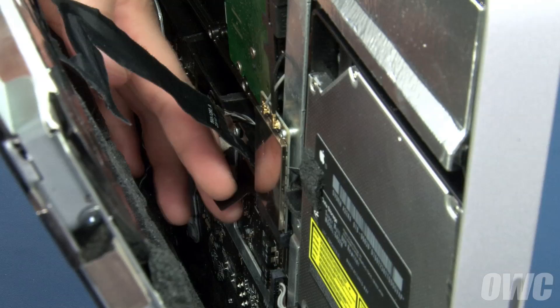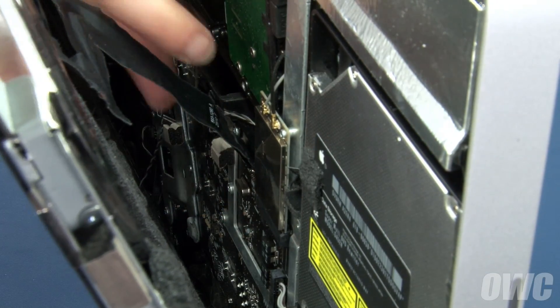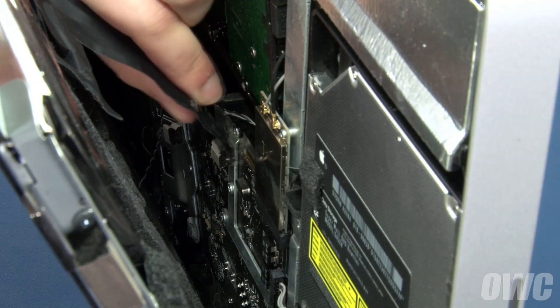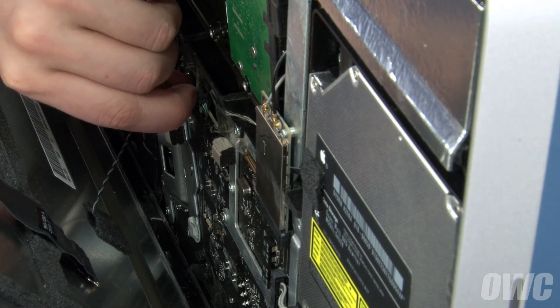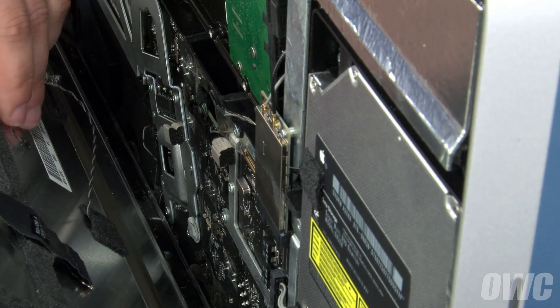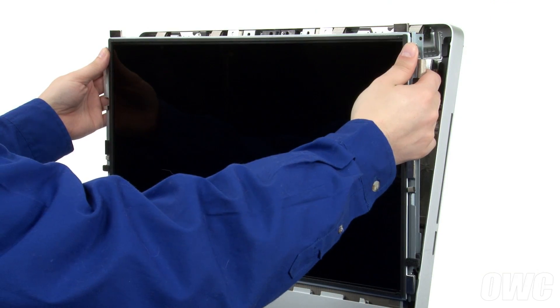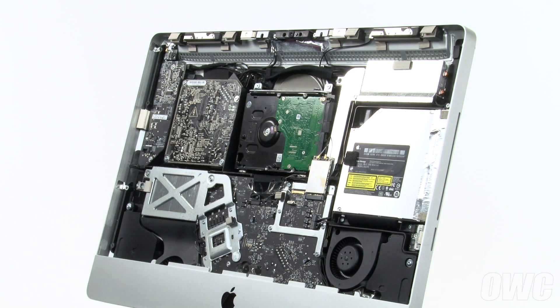Then, detach the DisplayPort cable near the center right by first opening the handle by lifting up on the black plastic tab, then lifting the connector straight up and out. Finally, slide the display temperature sensor cable up and out of its socket, much like you did for the vertical sync cable. Keeping your hands on the outside edge of the display, you can now lift it up and out of the iMac and place it in a dust, static, and oil-free place.